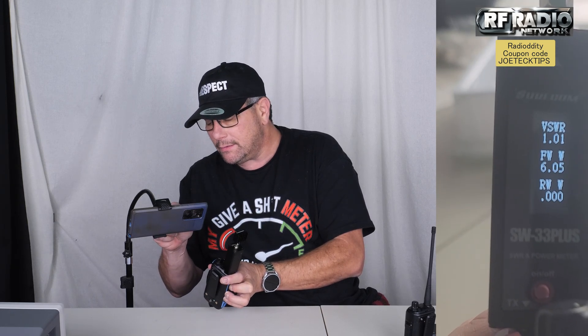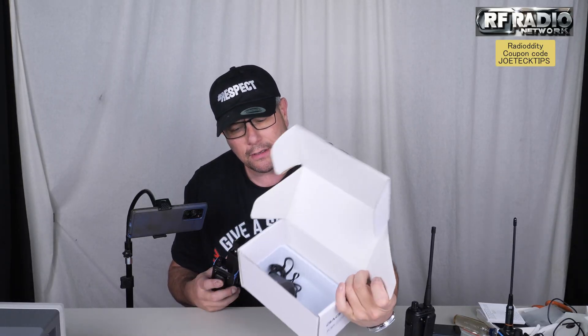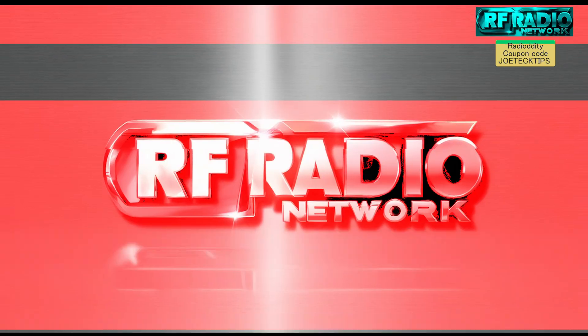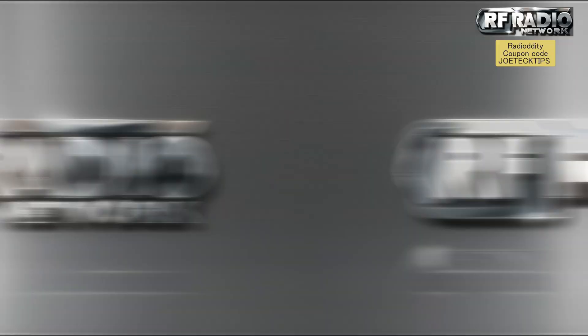Without further ado, let's check out the power of this thing. Press and hold the green button on the left to get into frequency mode. We're going to go to 136.000. Wow! Six watts? Wait a minute — what is this advertised as? Is this a 10-watt radio? The model says UQSYA10.